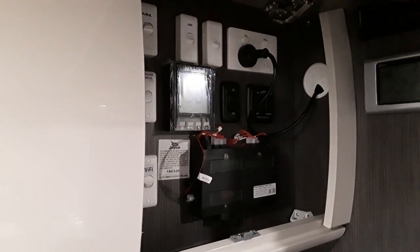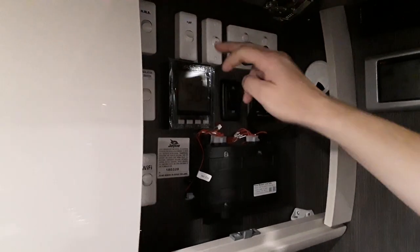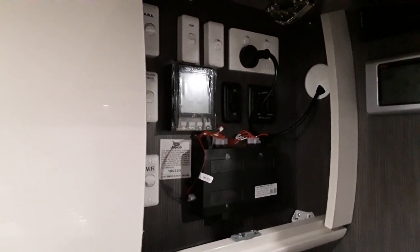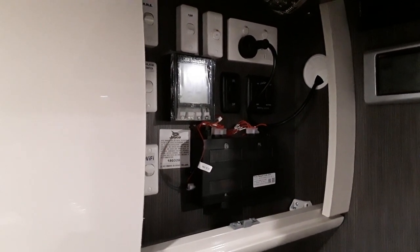These new vans will have their own isolation switch, so be sure to flick that on. Also, this will only run off 240 mains power or if you're running on a generator.